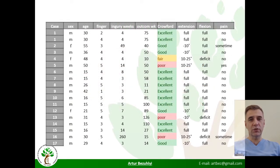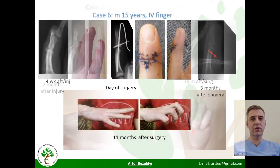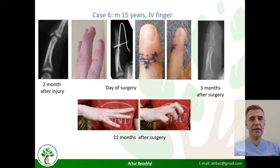Let me show you examples from best to worst. A 30-year-old man had fractures on two fingers, treated one month after injury. X-ray at one and a half years showed an excellent result on the index finger and slight extension contracture on the ring finger. A 15-year-old boy, treated two months after injury, also achieved excellent results.